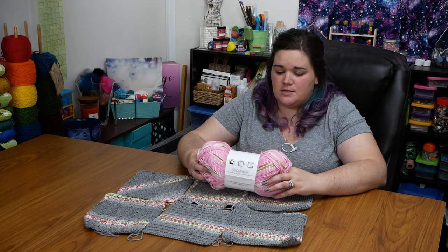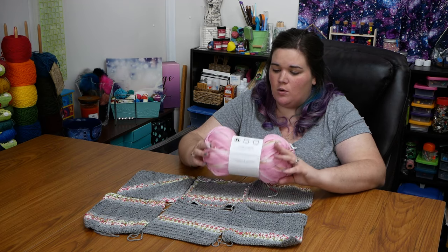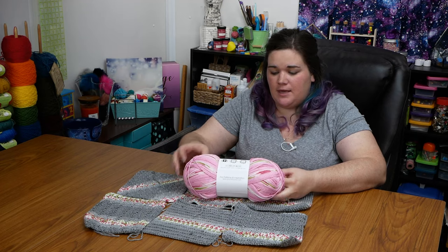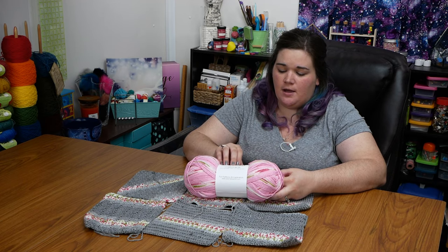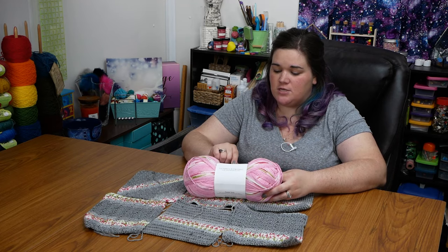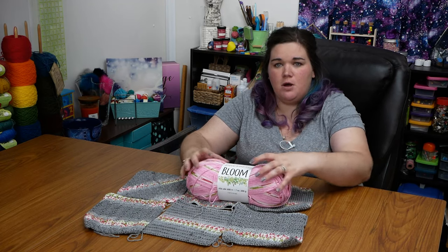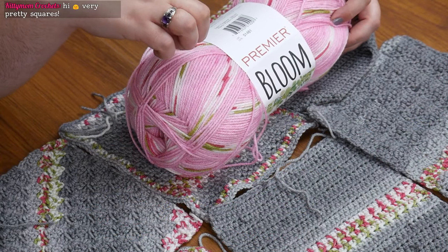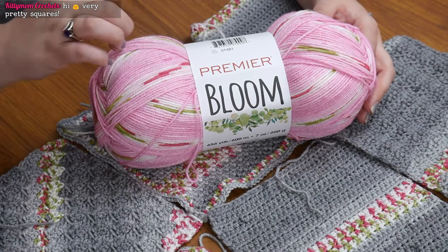Bloom is sold in 200-gram balls. It's 656 yards or 600 meters. It is a No. 3 lightweight or DK weight yarn. They recommend a 4.25 millimeter or G crochet hook. They're recommending 3.75 millimeter knitting needles if you knit, which is a US 5.